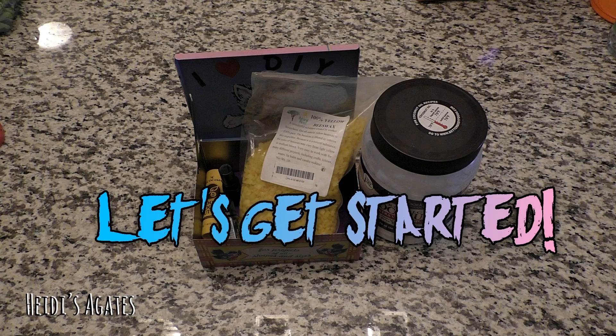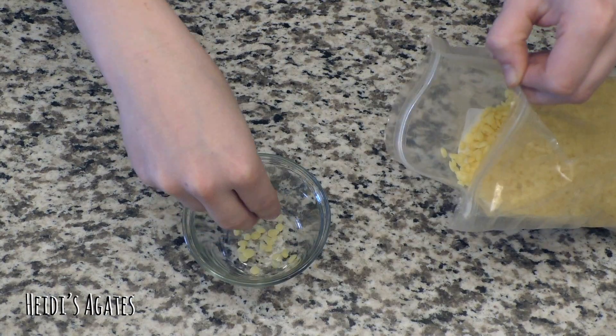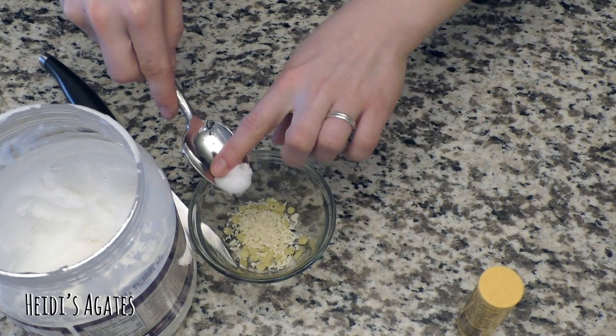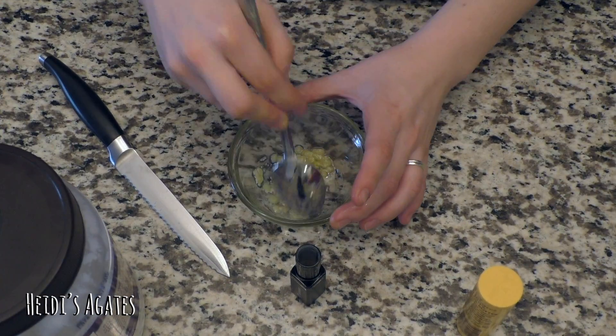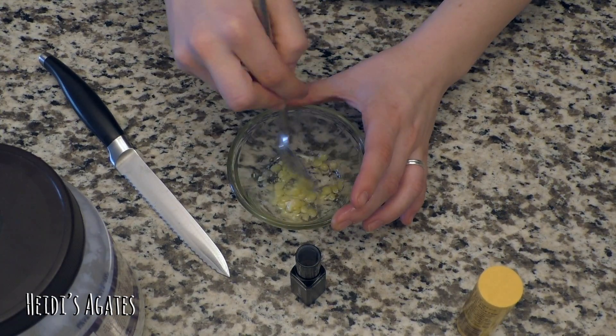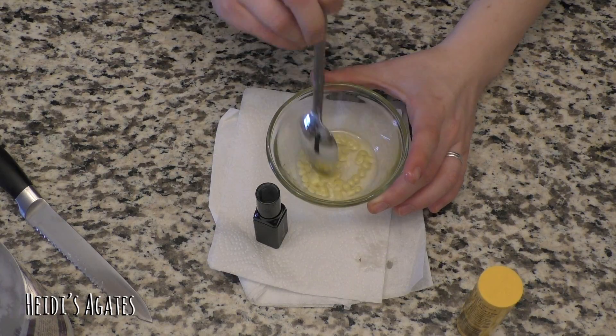Let's get started. You are going to start off by putting equal parts of beeswax, cocoa butter, and coconut oil into your microwave safe bowl. Then microwave your mixture in 30 second increments until it's all melted.